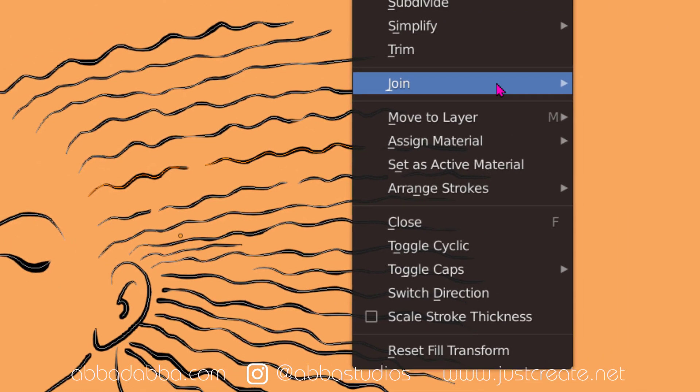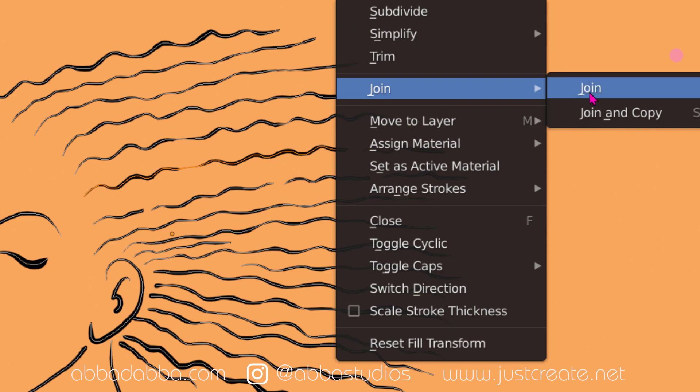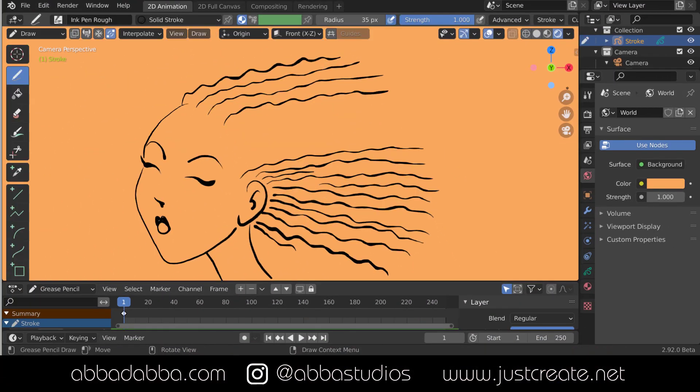Another way to do that is to go to Stroke > Join, and that will do it. Go up top to the menu: Stroke > Join > Join. They have Join twice because those are two different ways to join. Then you can do Stroke, Control J repeatedly - that is the new feature.